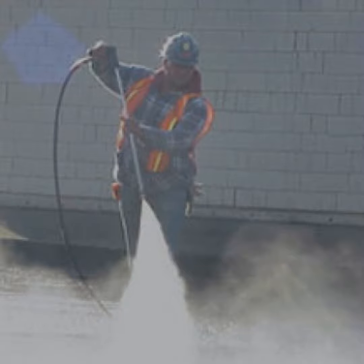Choosing the right industrial vacuum for silica dust control. When choosing an industrial vacuum for silica dust control, it's important to consider several factors, including three-phase wet-dry capability. Look for an industrial vacuum that can handle both wet and dry materials, as this will ensure it can effectively remove all types of dust and debris. Make sure the vacuum you choose has a HEPA filter, which is designed to capture even the smallest particles, including silica dust.